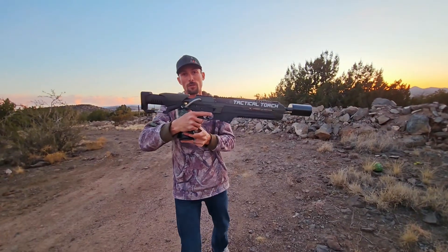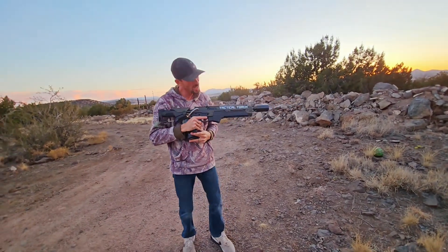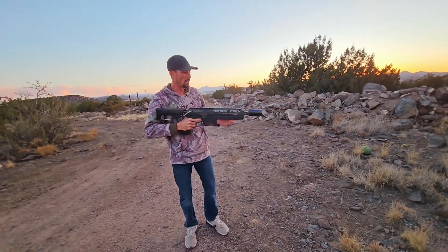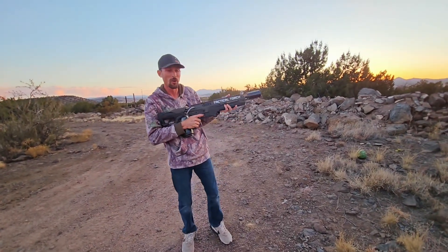All right, so we've got the tactical torch from Tyler's Pro Shop. This thing's pretty cool, not necessarily a flamethrower, but we're going to show you guys what this thing will do. I think it's awesome because it's got a trigger on it, so anything with a trigger, you know I love.